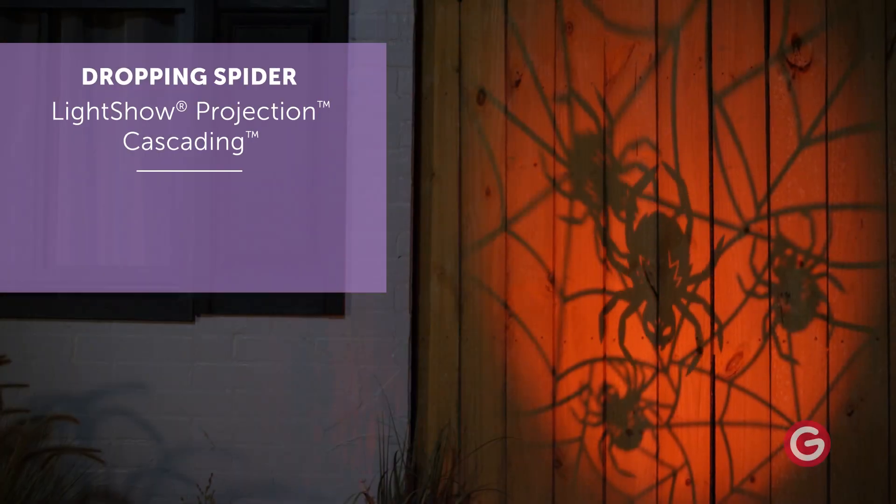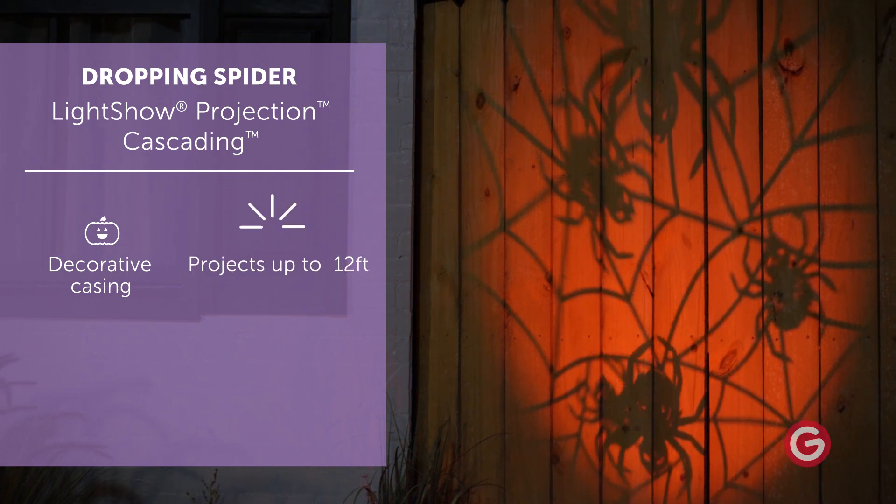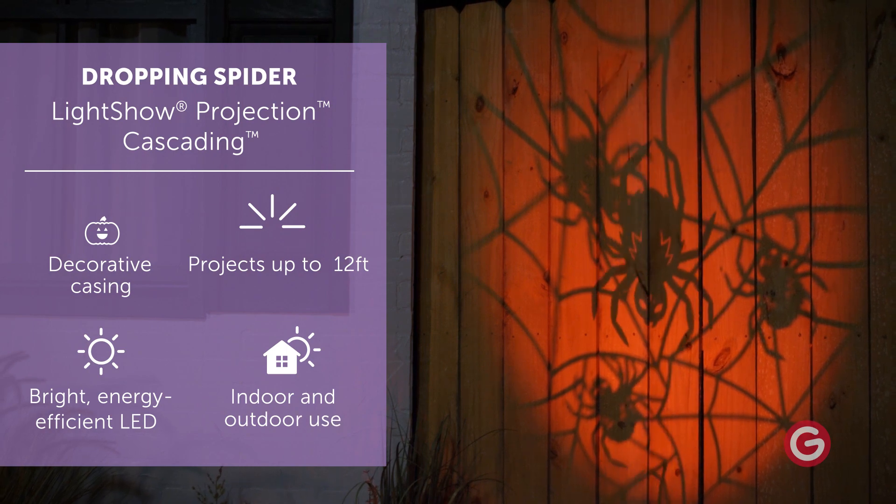Create a spooktacular focal point with light show projection cascading. This amazing Halloween spotlight displays a continuous stream of dropping spiders atop a spider web on an orange background.